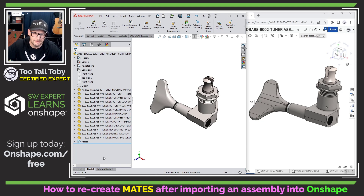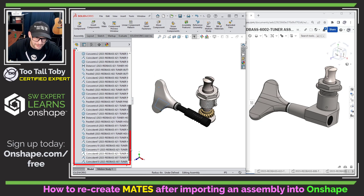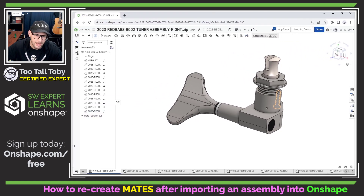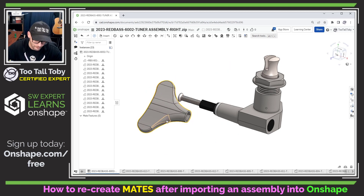This assembly in SolidWorks has a lot of mates. You can see there's a lot of mates here, and ultimately what these mates are doing is they are allowing us to turn this tuner — this is a guitar tuner — so that that peg up top will spin and tighten or loosen the string on the guitar. Unfortunately, none of those mates came across into Onshape. So the question is, how can we quickly recreate that environment in Onshape where we go to turn this tuner and the gears all spin and everything works the way it's supposed to work in the real world?